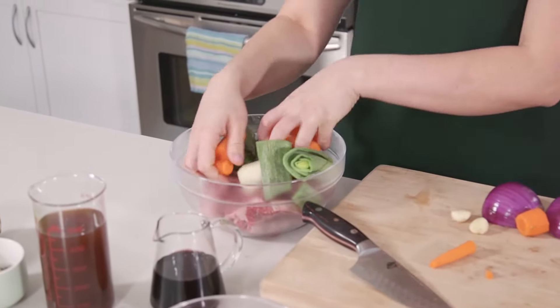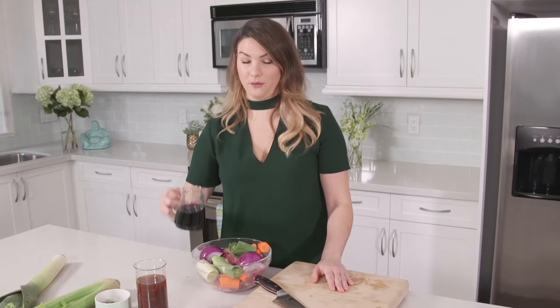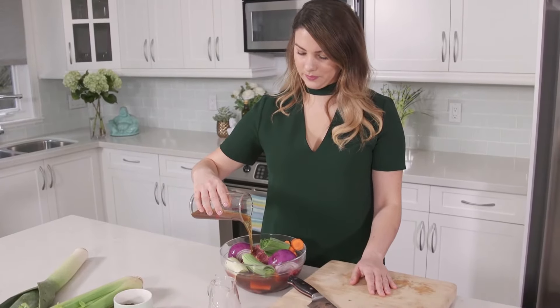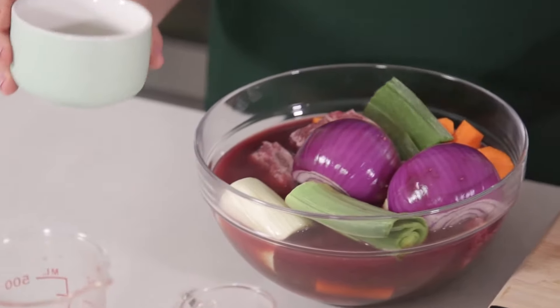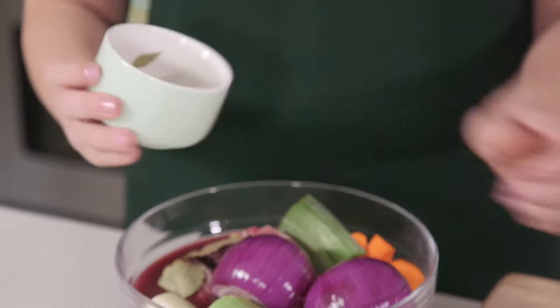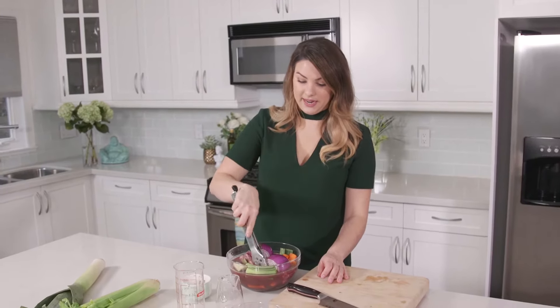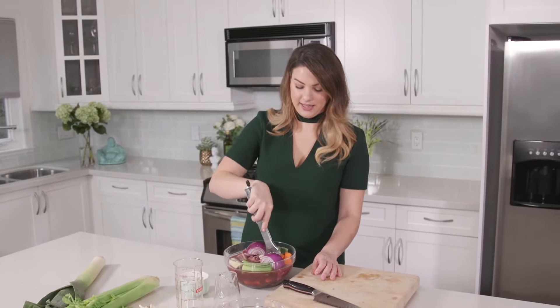For our liquid today, we're gonna be using red wine and beef stock. I've got one cup of red wine — any type of red wine will be good — and two cups of beef stock. Lastly for our spices, we're gonna be adding three bay leaves and about a tablespoon of peppercorns. We're just gonna make sure all this is mixed together and that the meat is submerged into that liquid.